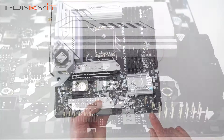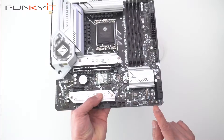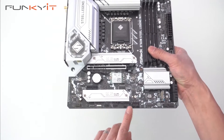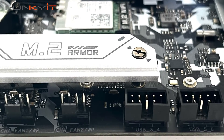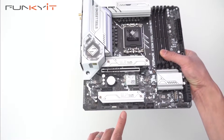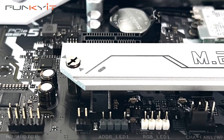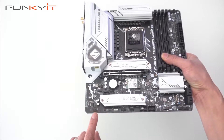At the bottom we have the pin-outs for your power-on and reset switches for your case. We also have two more USB headers, another two extra fan headers, a 4-pin ARGB and a 3-pin ARGB header, the reset header, and pin-outs for your audio.